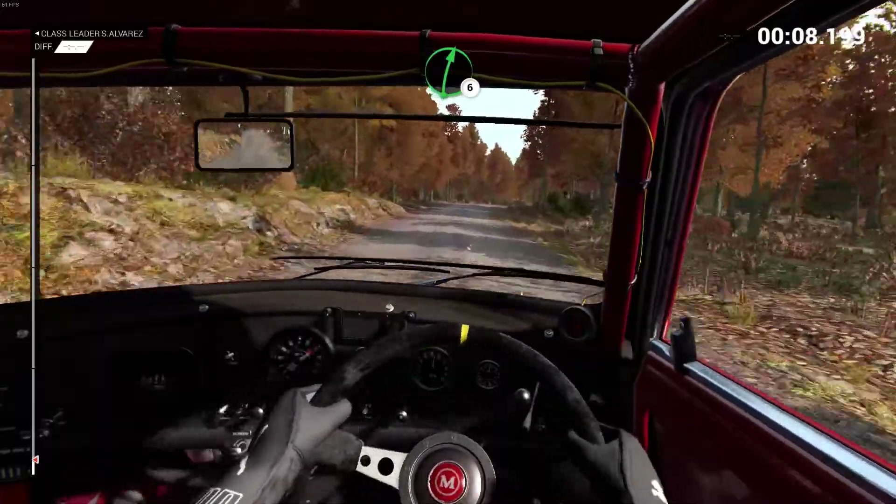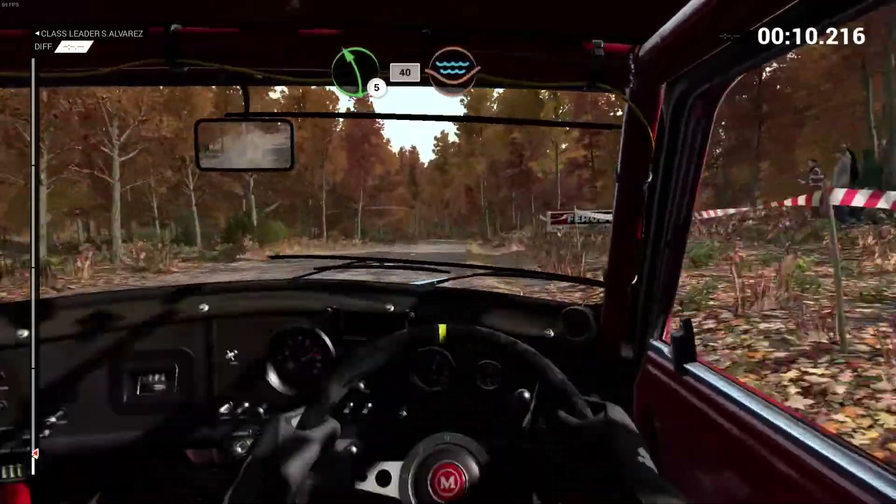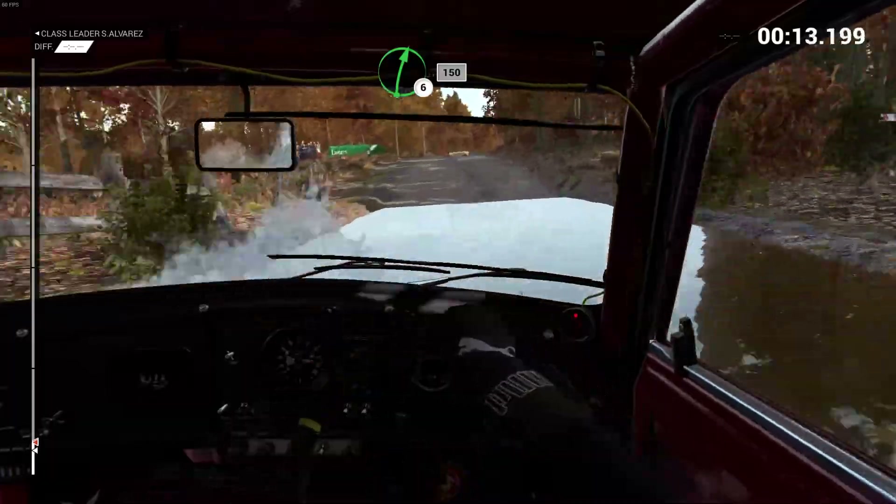And right six. And left five, 40, through dip, water splash. Right six, over crest, 150.